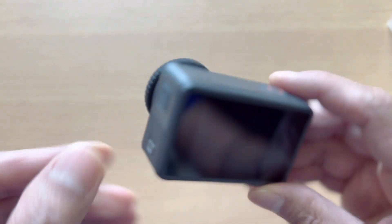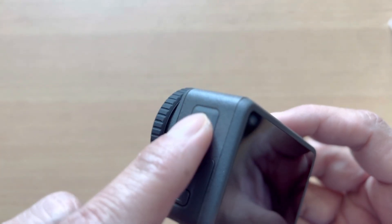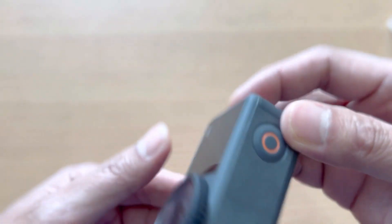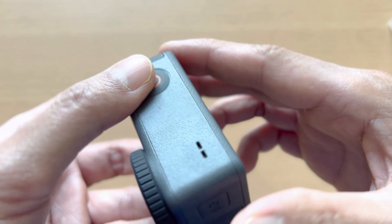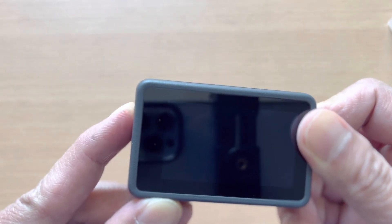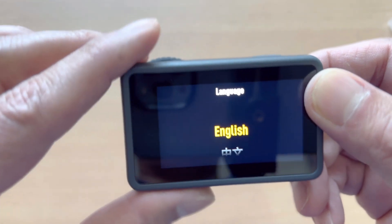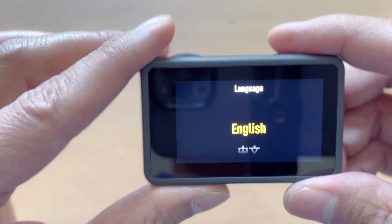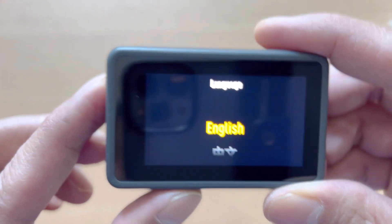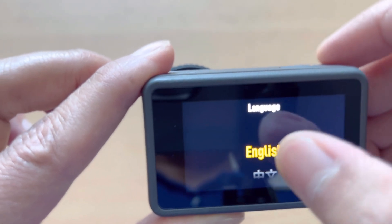Let's turn on the power. This is the power button — just press and hold for about three seconds and it will turn on. Ready? One, two, three. Yeah, about three seconds. Then choose your language — we choose English, of course.